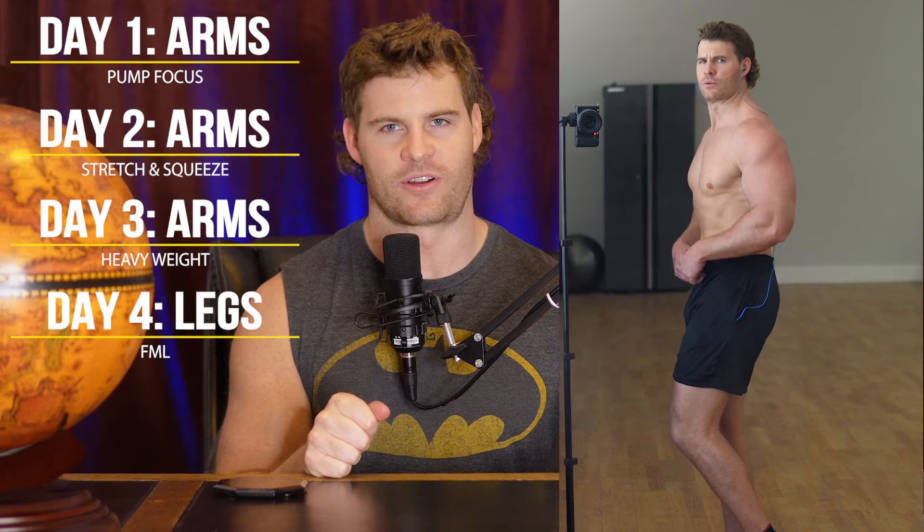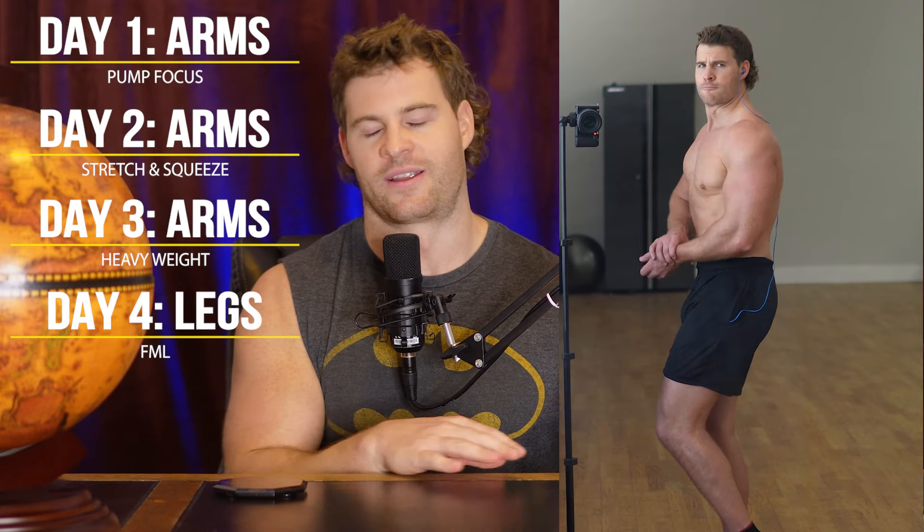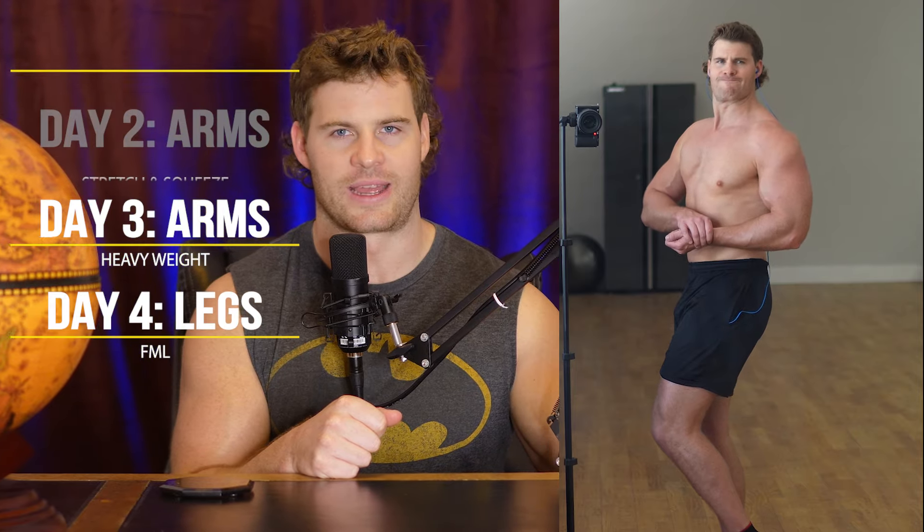Hello and welcome to another video. My current split is a little wacky, a little unconventional. Day one: arms. Day two: arms. Day three: arms. Day four: legs, repeat, no days off. I'm going to link a few videos in the description that explain my injuries and how I've ended up only being able to train arms and legs. The reason I wanted to make this video is that this split has produced more muscle gain over the past several weeks, maybe month. I think there are some interesting insights to draw from it that you can apply to your own training to make more gains.